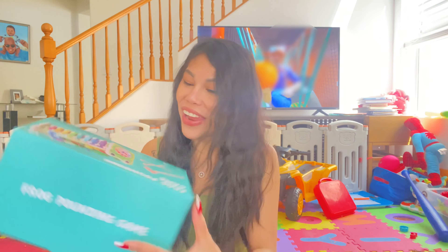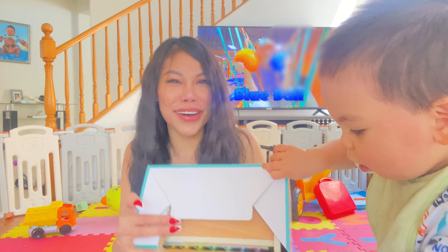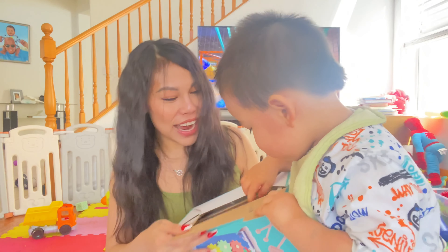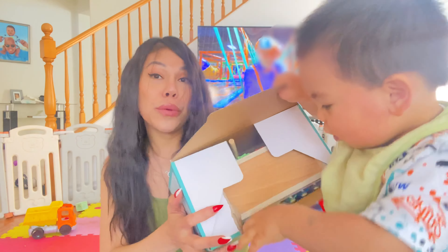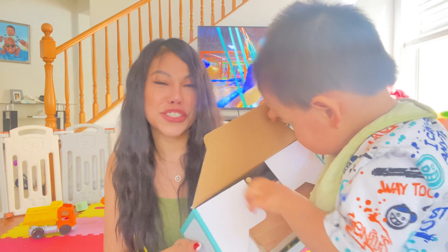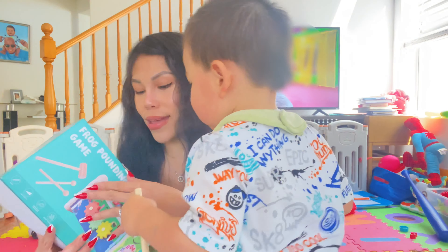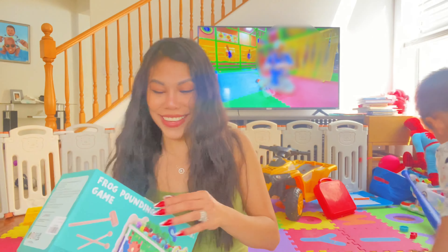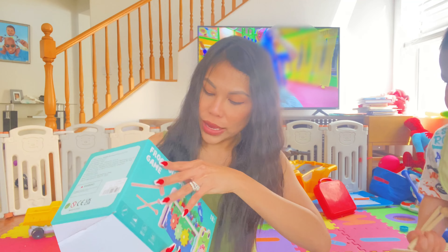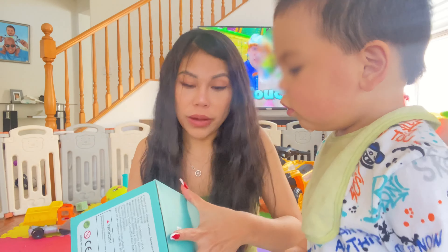Because my baby is so excited already to play this toy, he actually already opened the bottom of the box. I will give this first to my baby. I'm going to unbox this box in a proper way — but my baby already got the stick. We will just unbox this one the way my baby unboxed it. Done!